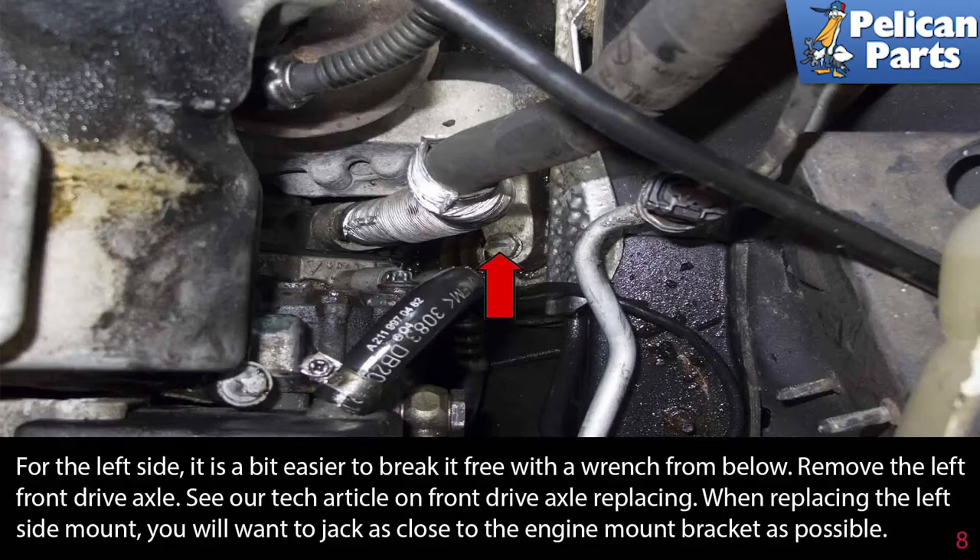Remove the left side drive axle. Please see the link at the end of this video for front drive axle replacement. When replacing the left side mount, you will want to jack as close to the engine bracket as possible.